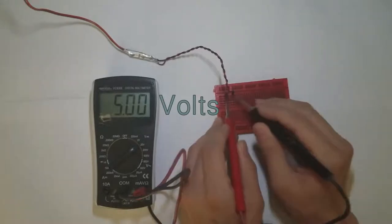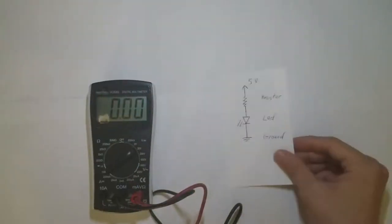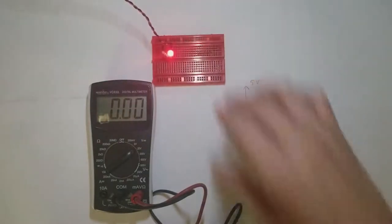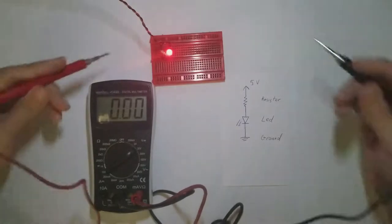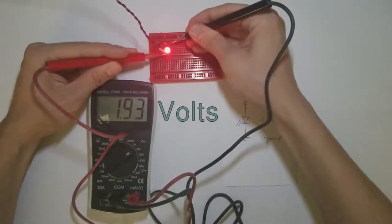If we were to measure a USB supply, it would be around 5 volts if you have a good USB supply. Now let's look at a simple LED circuit — a 5 volt supply powering an LED through a resistor. Our voltmeter indicates that there's about a 1.9 volt drop across the LED.